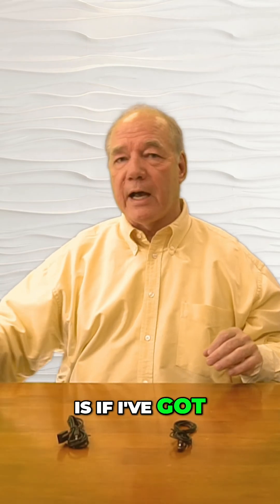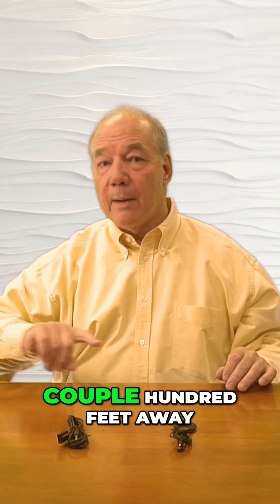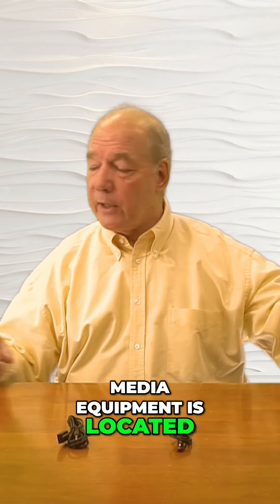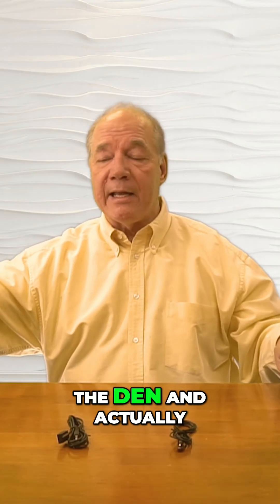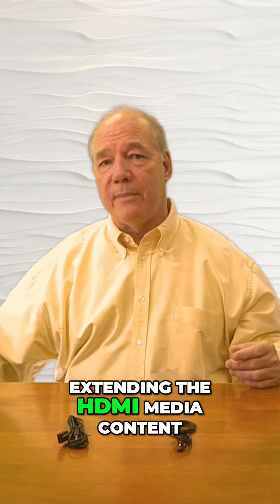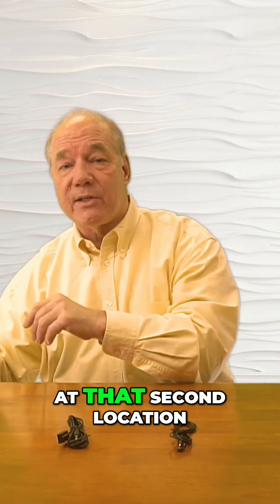Where that gets tricky is if I've got my remote location where I'm enjoying my content a couple hundred feet away, and my primary site is where the media equipment is located. There's no way from that upstairs bedroom I can point this at the den and actually control the content. So in the case of extending the HDMI media content, you need some way to pick up the infrared remote control signals at that second location.